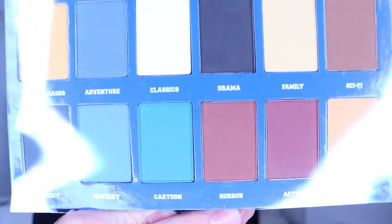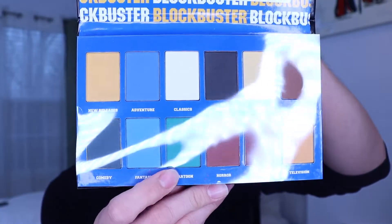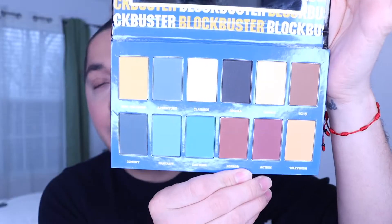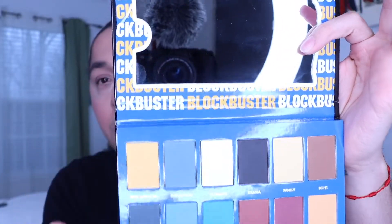So let's open it up y'all. Y'all see that? It has plastic protection, which is cool. It's kind of sealed at the end with a little sticker at each end. It has 12 shades, they each have a name, and it comes with a mirror. This was for the price of $16.90.